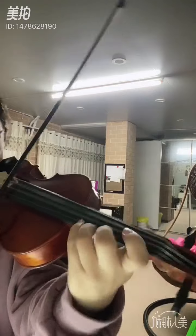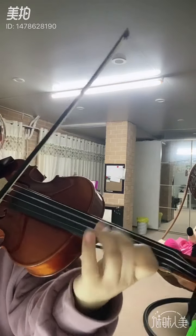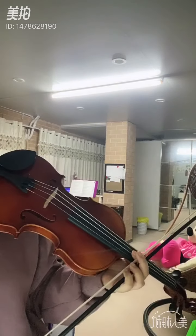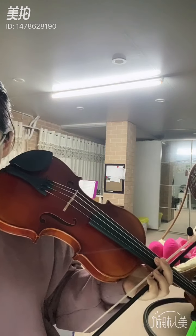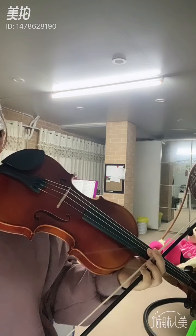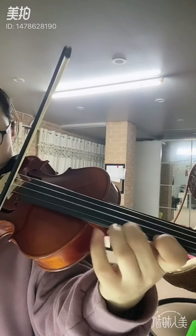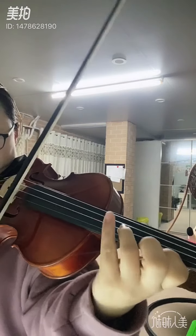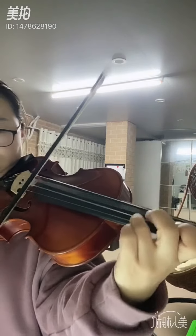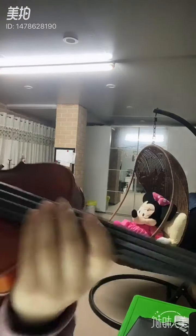Okay, your turn. With the open E. Okay, I want to hear the double stop and the single note clearly. That single note should stand out.